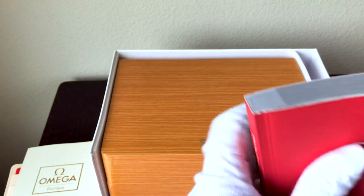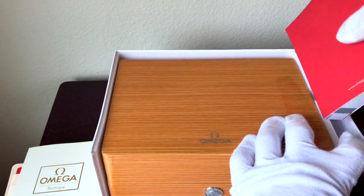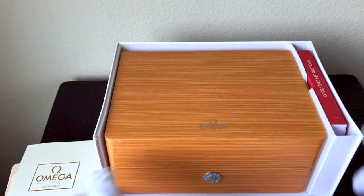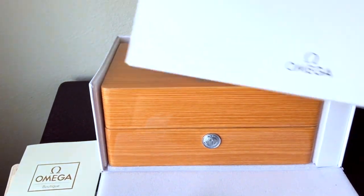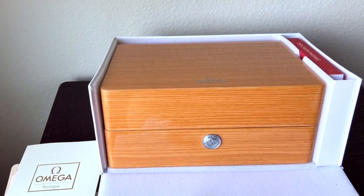Really, really nice. Everything in here is just finished so nicely. The lining of the box — even just the cardboard outer box — is foam padded.